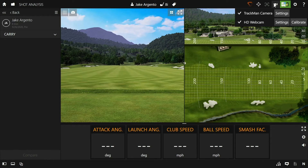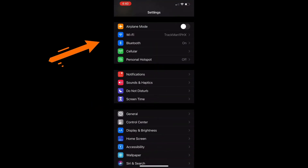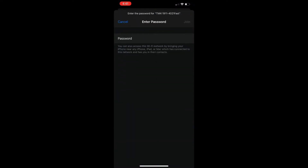Let's head over to the iPhone, which is set up on a tripod as a down-the-line camera. First, open up the Settings app on your phone and go to Wi-Fi settings. You need to make sure that you connect the external camera — in this case the iPhone — to the TM4 network labeled as FAST. Failure to do so may result in slower video load times into TrackMan Performance Studio. The password to your TrackMan 4's Wi-Fi network is just the word "password" in all lowercase letters.